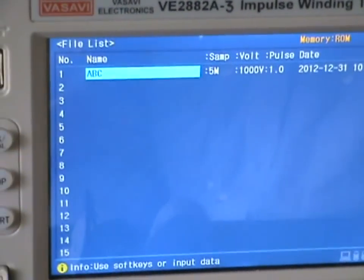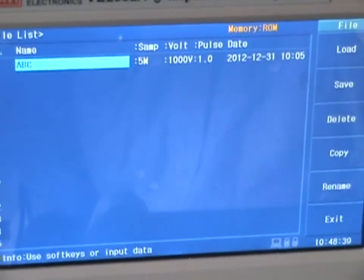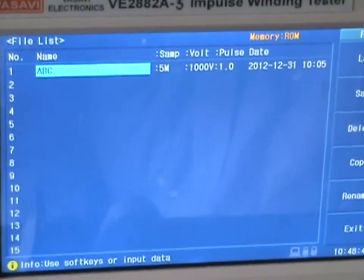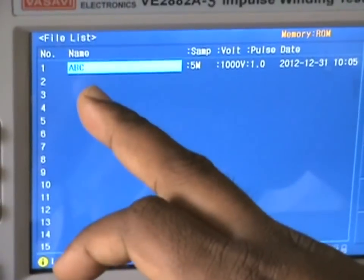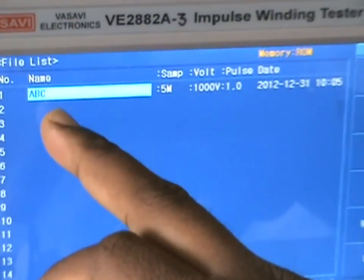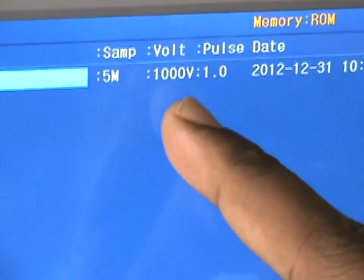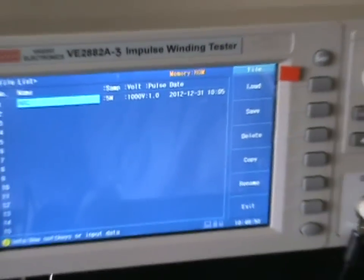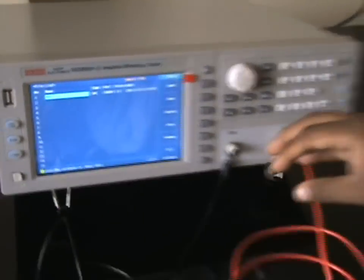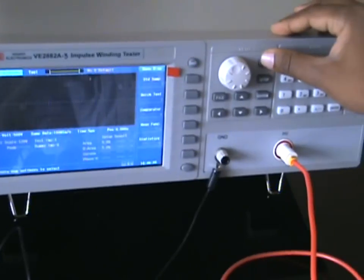In the file management screen you will have a list of programs. If you have saved settings previously, you can store all your settings in a particular file with a file name. For example, I created one called ABC, and it shows the voltage at which it was set, just as an indication.